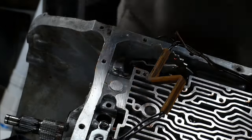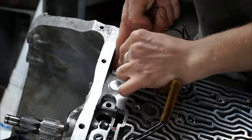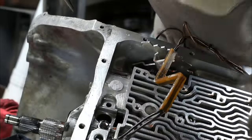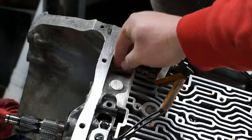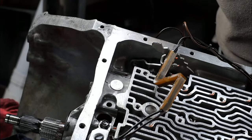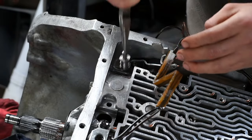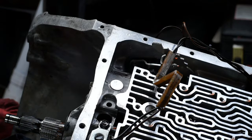Next up, we'll be replacing the spring in the pressure regulator. To do so, pull out the circlip that's holding pressure on the TV boost valve, then pull out the rest of the pressure regulator. Replace the original spring with the blue spring from the kit and reinstall the pressure regulator in reverse order. Now replace the old circlip with the one in the kit and make sure it is seated in the groove properly.